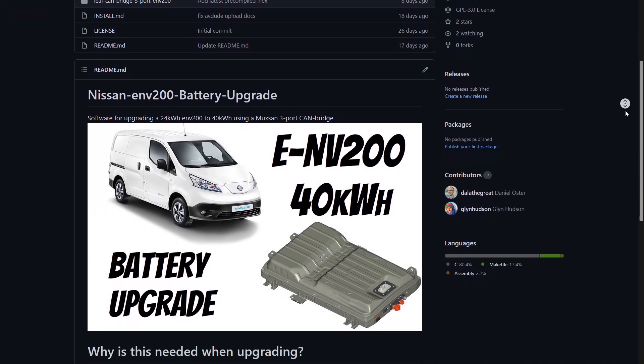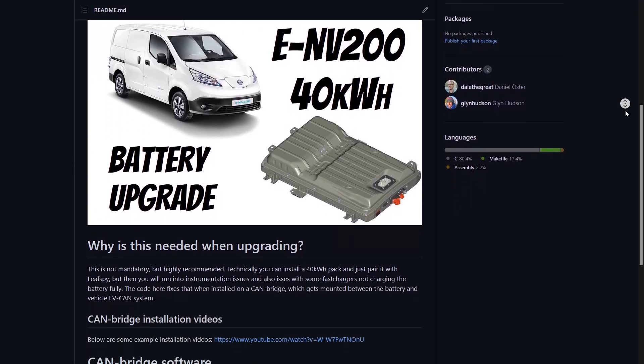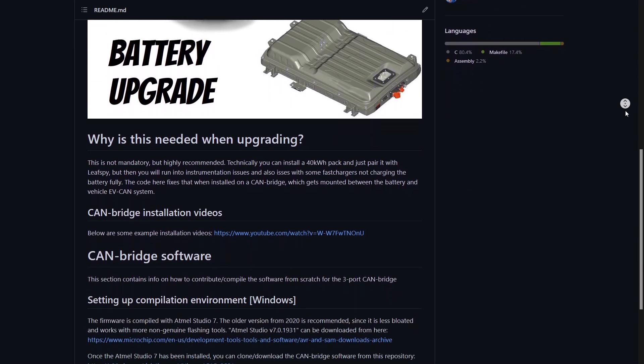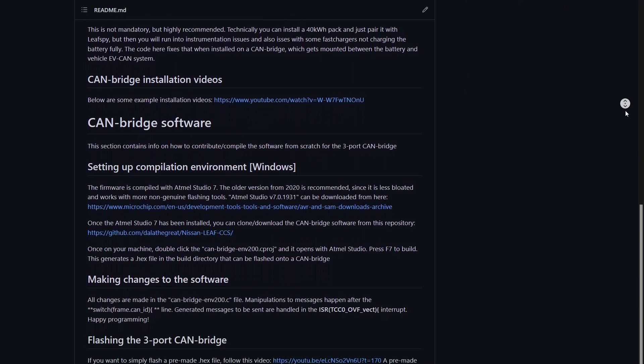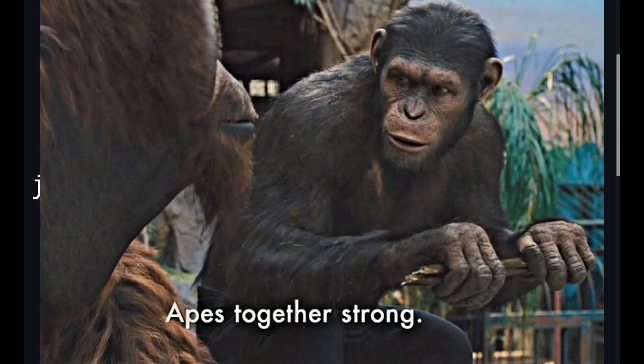That means any ENV200 owner who wants to upgrade to a 40 kWh pack can now inspect and use that code. All that is required is a MUXAN Canbridge to run it on. We're hoping this will inspire more people to join in on the development and keep these vehicles going for longer.